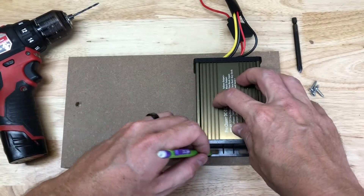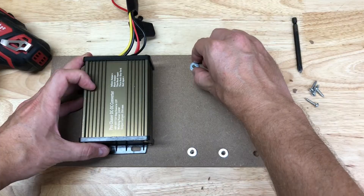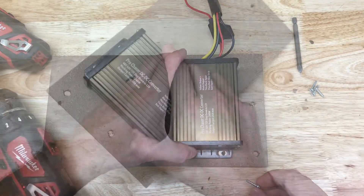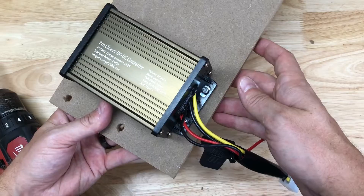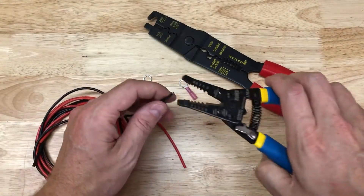Mine is going to go right next to the reducer on this panel. These units are supposed to be mounted on metal because there's some heat and concern about plastic, so I'm going to add some washers underneath the mounting holes just to give some ventilation. My voltage reducer has a wiring harness, so I'm going to connect the wires to the harness first and then hook it up to the reducer last.